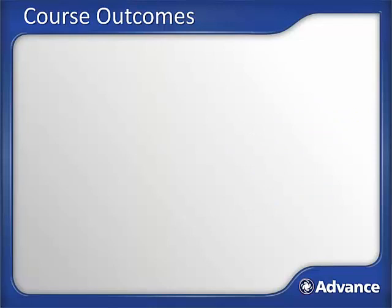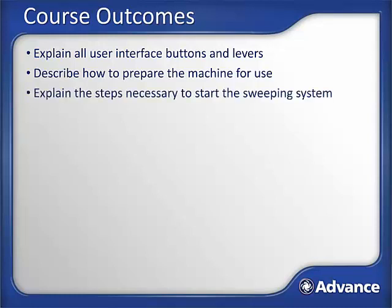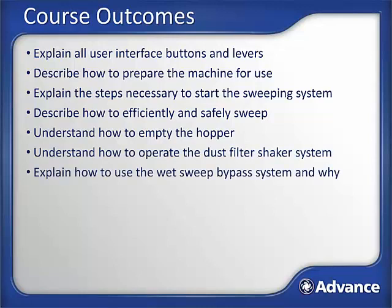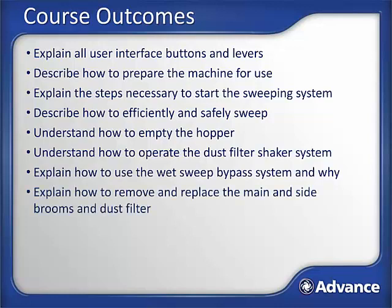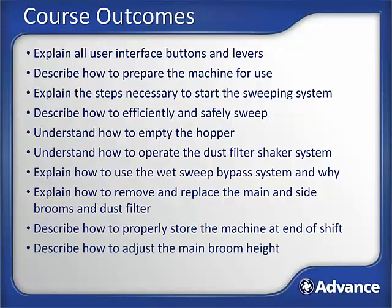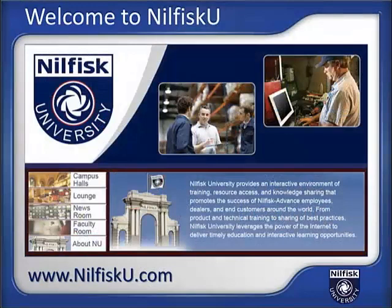This training module should have prepared you to: explain all user interface buttons and levers; explain how to prepare the machine for use; explain the steps necessary to start the sweeping system; describe how to efficiently and safely sweep; understand how to empty the hopper; understand how to operate the dust filter shaker system; explain how to use the wet sweep bypass system and when to use it; explain how to remove and replace the main and side brooms and dust filter; describe how to properly store the machine at the end of the shift; describe how to adjust the main broom height; and identify steps for routine maintenance. The instructional portion of this training module is now complete. Visit us on the web at NilfiskU.com — Nilfisk University is the cleaning equipment industry's most comprehensive web-based training and interactive learning resource. Your degree in success is just a click away at Nilfisk University.